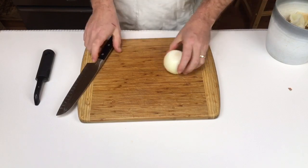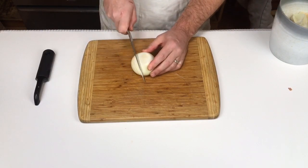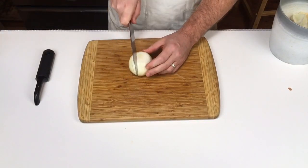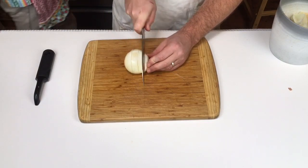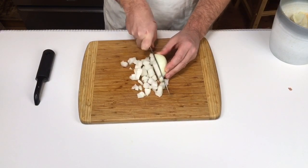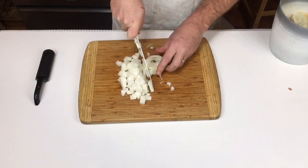Incipio dissecare cepam, non per totam cepam, sed item tantum modo paene usque ad finem radicis seco. Quater aut quinquiens trans cepam seco, deinde cepam verto, et seco ut reticulata fiat. Tum ad latus cepam verto, et per cepam seco in multa frusta quadrata. Denique, pedem cepae seco, et di seco.